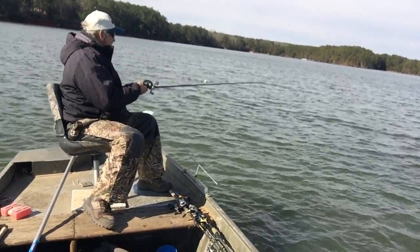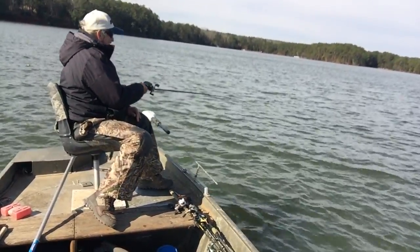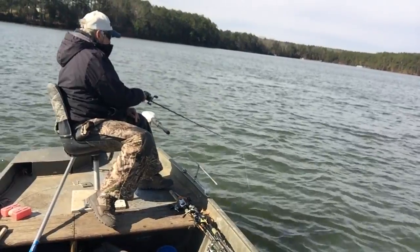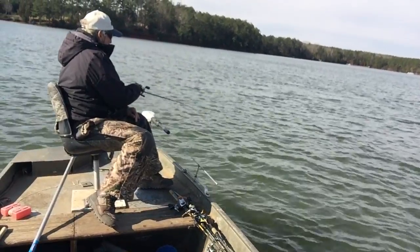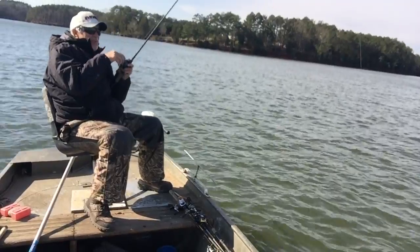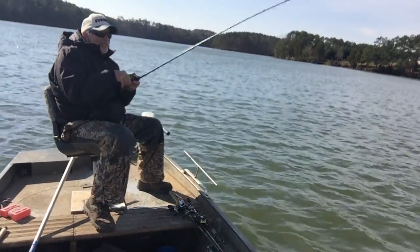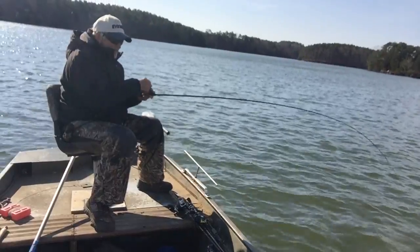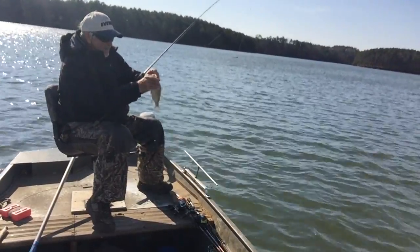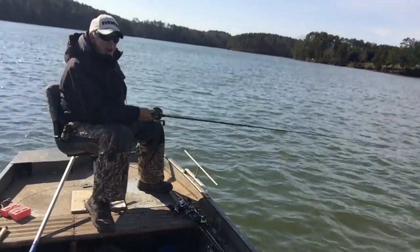Missed him. Oh, another one — he hit it hard too. There he is! Sometimes when you shake it, you get more than one — sometimes, not all the time. Not this time. He's a small one — well, medium size. Throw him in the bucket. Back down.